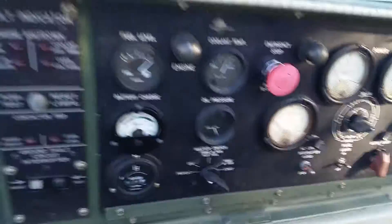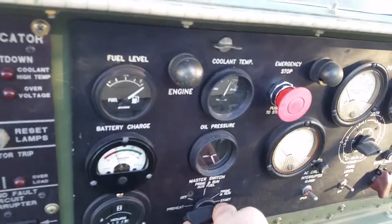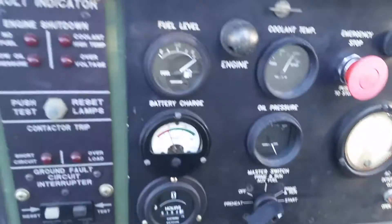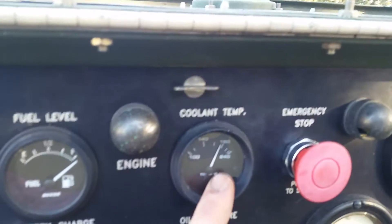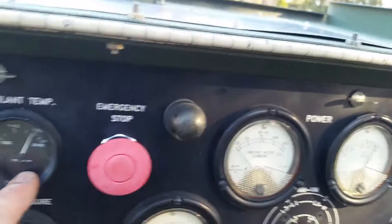It's already warmed up, so I'm not going to preheat it here. I'm just going to fire it right up. Here are the gauges — the oil pressure gauge is broken and needs to be replaced. Operating temperature is just about 180 right now. The engine was running for 15 minutes prior to this.